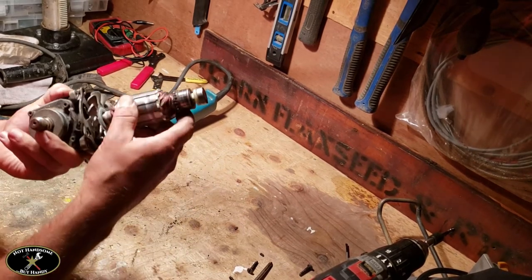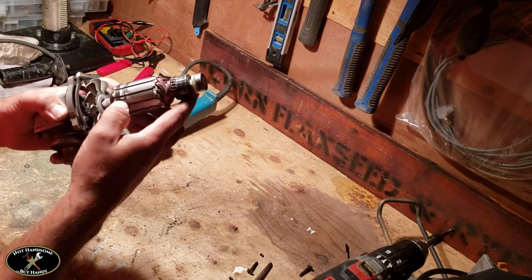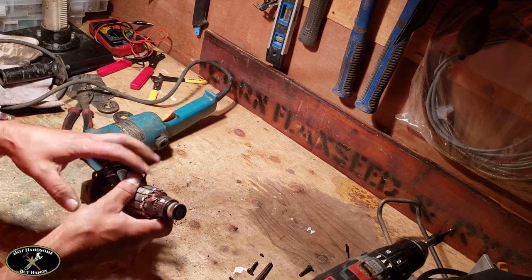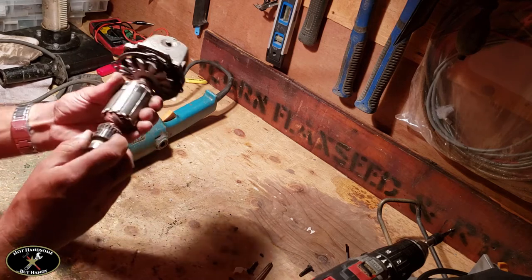That's in good shape. There's a little damage here, but these marks are just for balancing — it's not actual damage. Now we're going to look at the commutator here and clean that up.